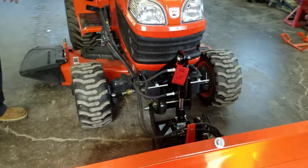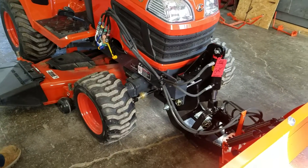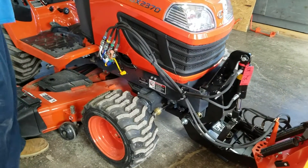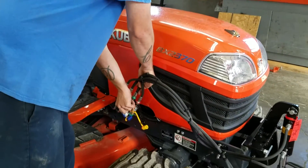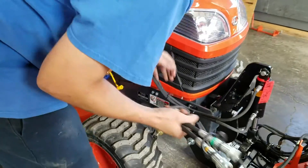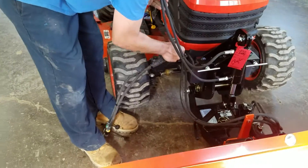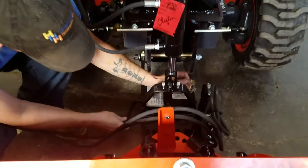We've got a BX 2763A blade. I'm going to show you how to take it off and put it back on. First thing you want to do is make sure you've got no fluid on your hoses, and we'll take the tube off. We go to the angle and you've got your pins down here.